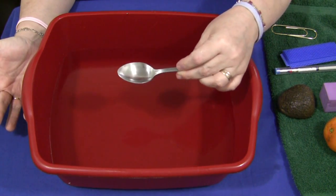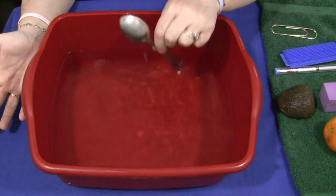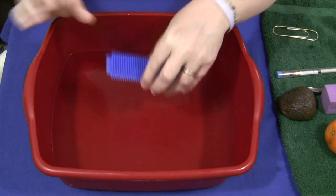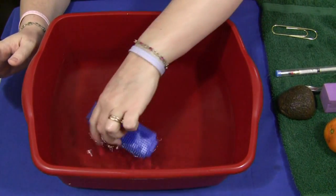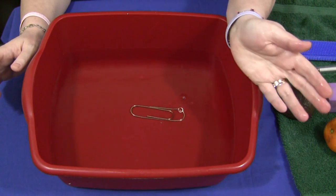This activity can certainly be repeated. Here's a spoon — does it sink or float? Sinks. We have a little bristle block, one of those things that you push together and they stay together — does it sink or float? That one floats. So again, there are all different kinds of things you can choose. I have a giant paper clip — sinks.